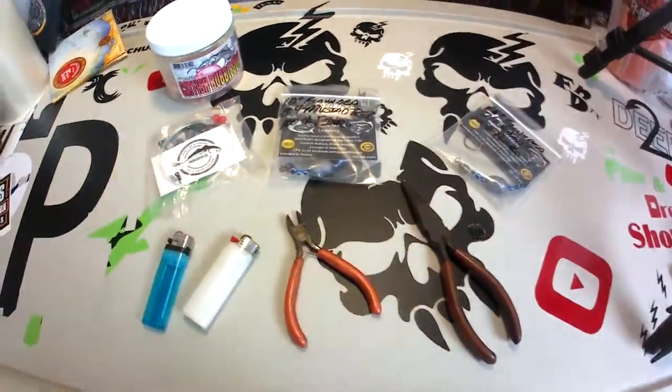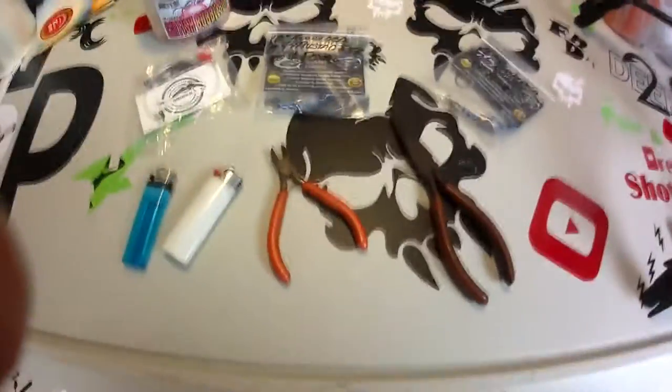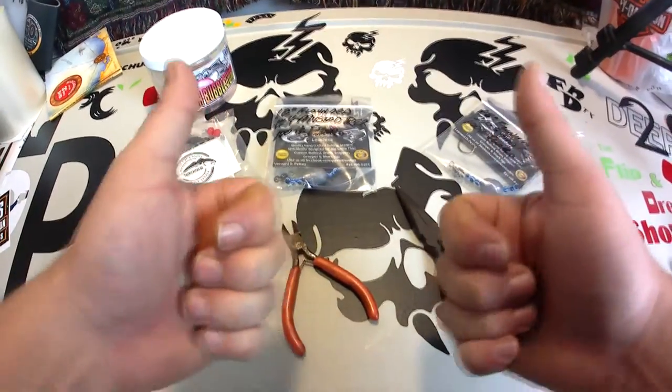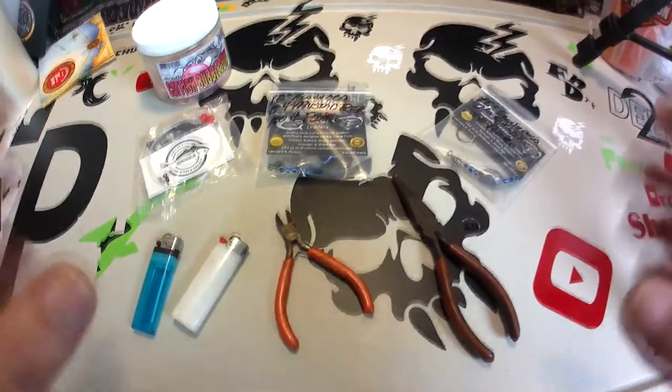What's up everybody, hey welcome back to another episode of Fishing Disabled. Hey guys, I know it's been a while and I'd like to go out and get y'all a new DIY. So this is a pretty cool one that I saw online, so let me show you all kind of what we got going on here.